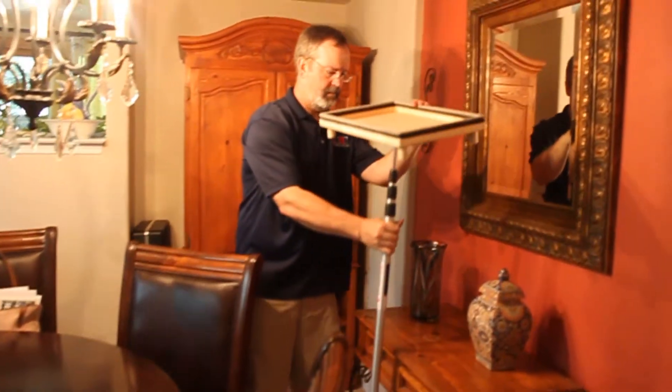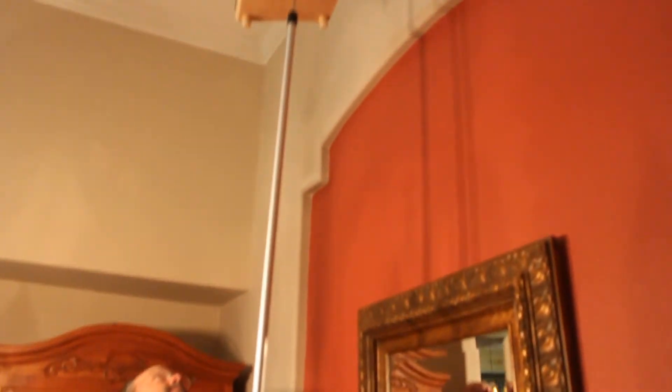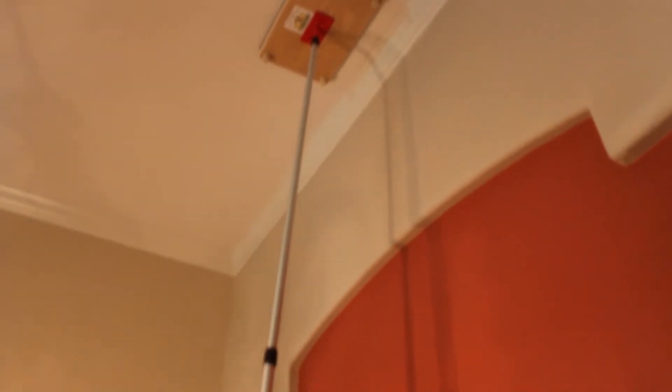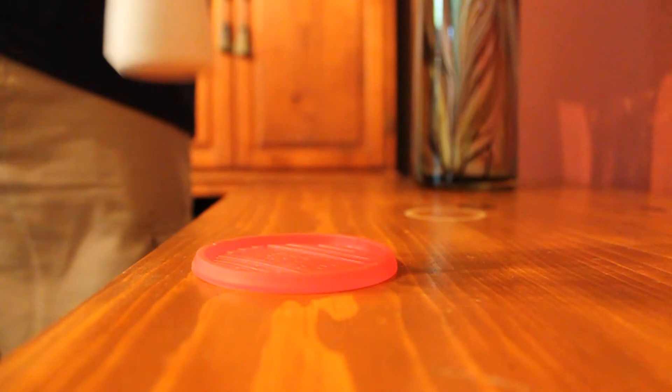Zip wall poles can be set on top of beds, low walls, stairs, and other obstacles that would certainly make using a ladder very difficult. They also come with non-skid plates that allow you to brace the poles on top of even the most delicate furniture surfaces.